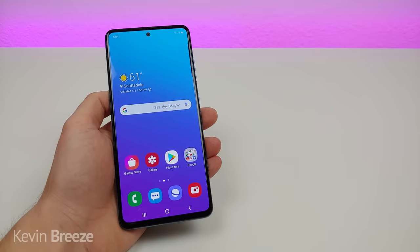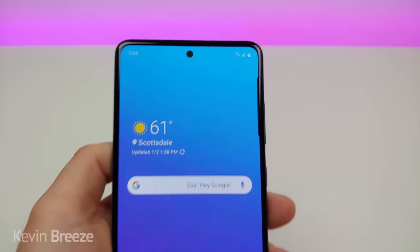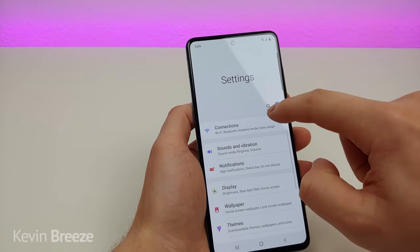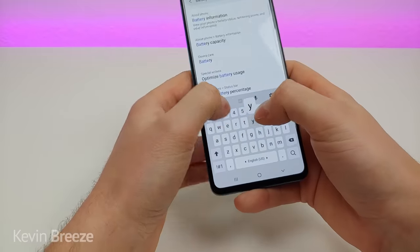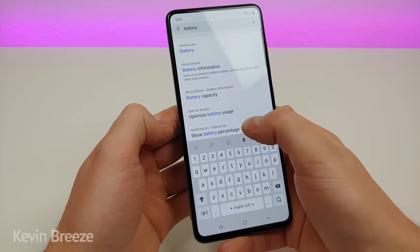The first tip I want to show you is how to get a battery percentage in the corner at the top of your device. This is really simple — pull down the shade, go to settings, go to search, type in battery, and then you'll see down at the bottom an option that says show battery percentage.